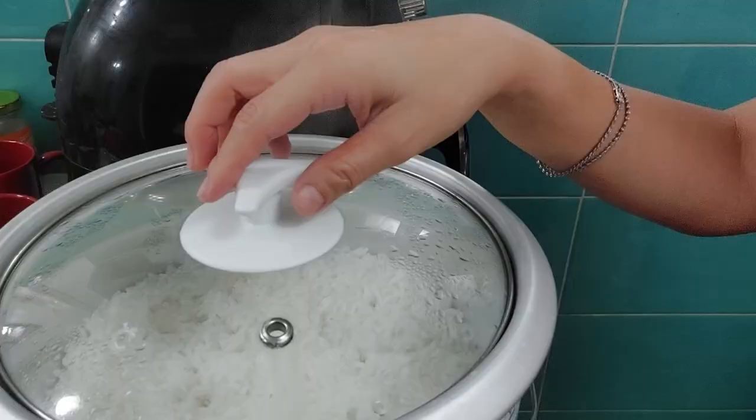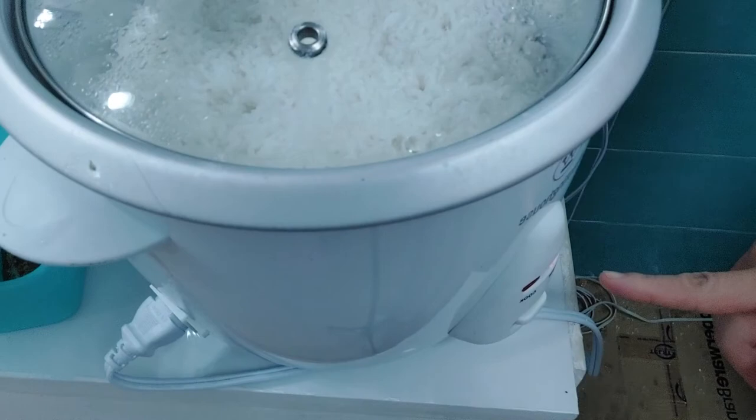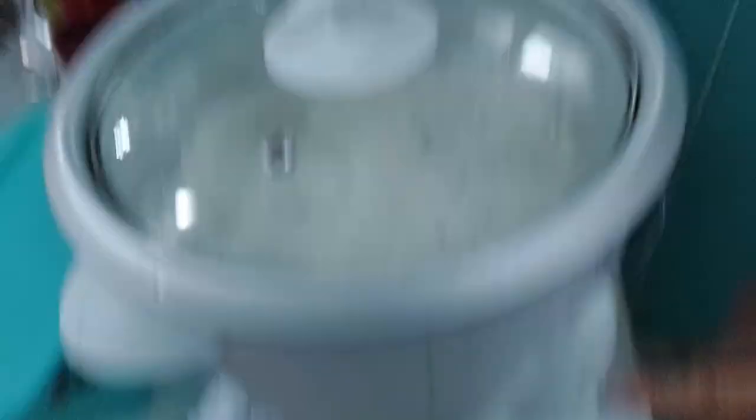My daughter loves to eat okra; hopefully my son as well. Let's check the rice — it's on warm now, which means it's already cooked. That's how it looks. It's very easy to cook rice — you just press cook, and then it automatically switches to warm when it's done.